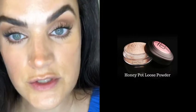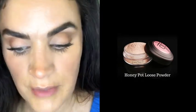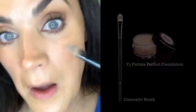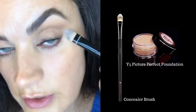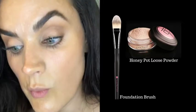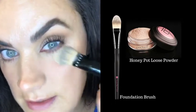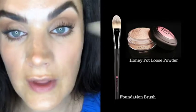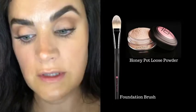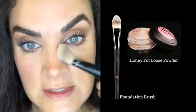For any areas I don't want shiny, I'm going in with our Honeypot loose powder. A lot of you mentioned in the Zoom course poll that concealer creasing under the eyes really bothers you. My trick: right before setting foundation under the eyes, make sure there are no little lines, then take a flat foundation brush and really press the powder in firmly. That way it's settled into the skin and can't creep into fine lines later. For the rest of the face, I'm using very little powder, pressing it in with a foundation brush just at the center of my forehead, sides of my nose, and chin.